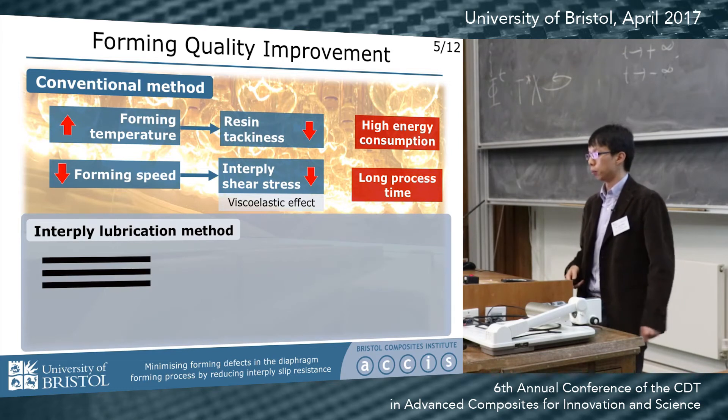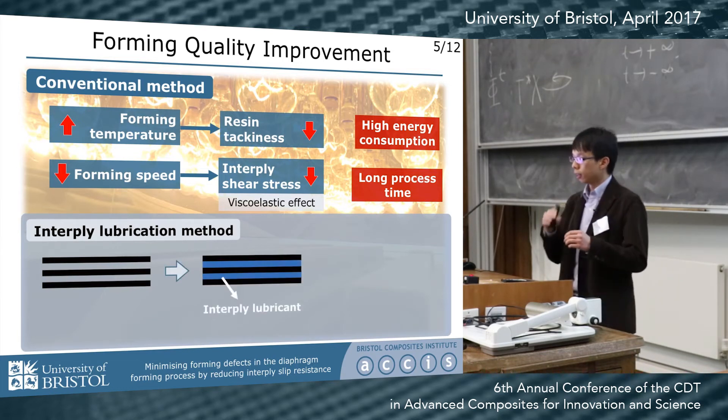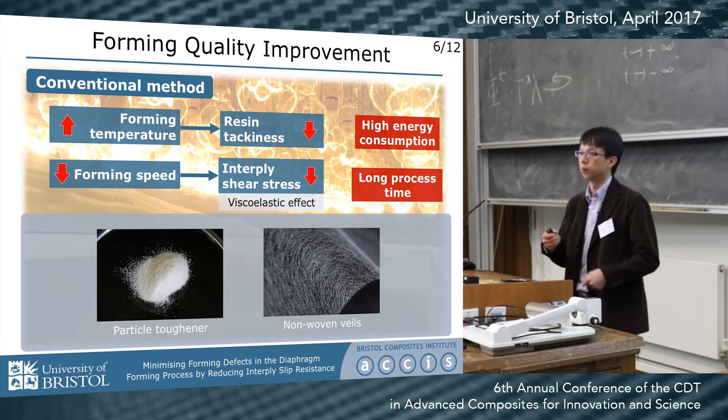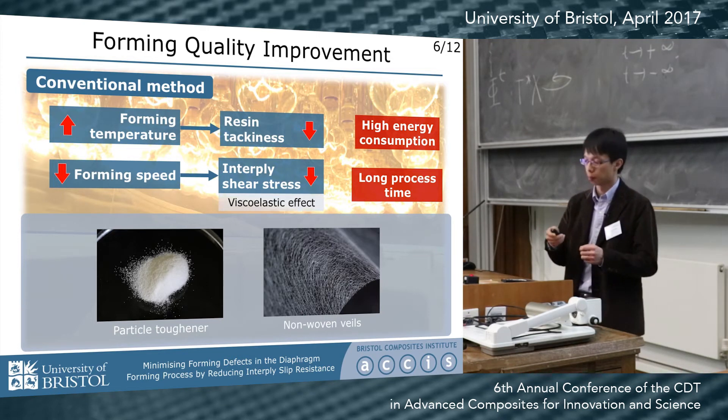So in our work, we propose a different method we call the lubrication method. By interleaving additional material at the ply interface, it promotes ply slip during forming. We also select materials already used for toughening or resin modification, so in principle they can improve the mechanical performance of cured composite parts.